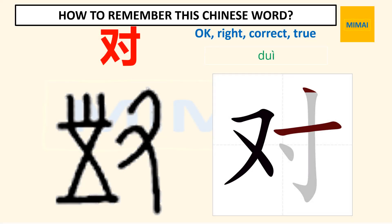Now we learn the Chinese word for okay, right, correct, true. On the left is the early version of this character. On the right is the modern, simplified version of this character. This word is pronounced as follows.